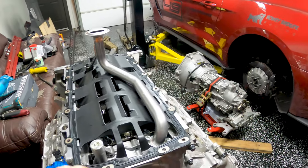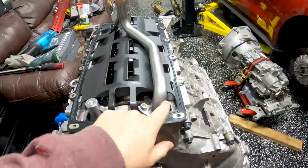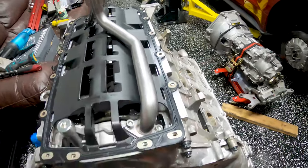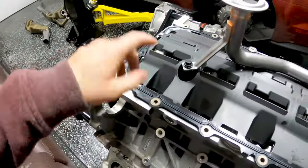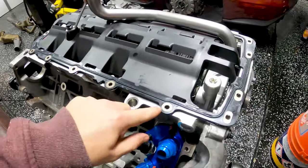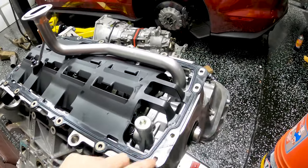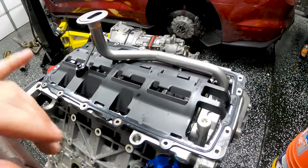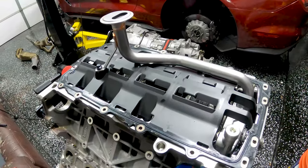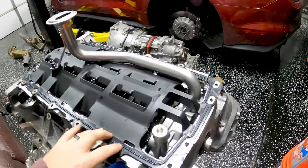For torque values — Ford did not provide these, but based on the M6 bolt size: 89 inch-pounds for the pickup into the oil pump, and since this is an ARP bolt and part of the ARP kit, this is 20 foot-pounds with ARP lube. For the oil pan, Ford also did not provide torque values for this specific pan, but with OEM bolts it's going to be 89 inch-pounds. I put thread lock on and torque to 89 inch-pounds — I've never had an issue.